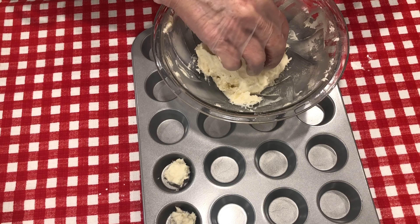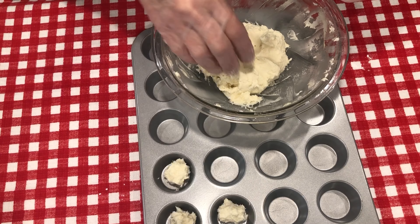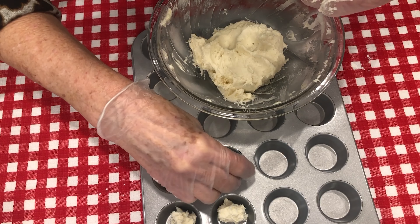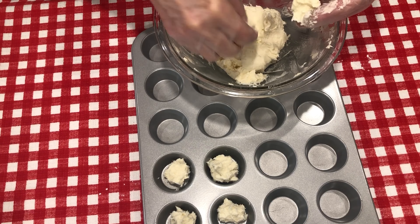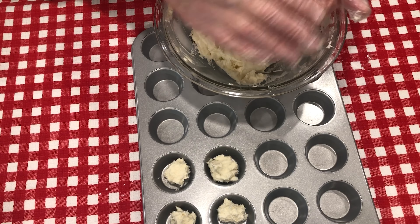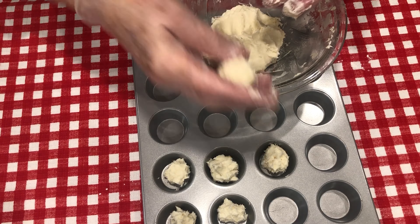I didn't grease it because we have butter and cream cheese and that's enough. If you wanted to spray it with a nonstick spray, you could do that. I'm just placing it in the muffin tin, and when I get finished I'm going to stick it in the refrigerator and let it harden for just a few minutes, then come back and shape it.